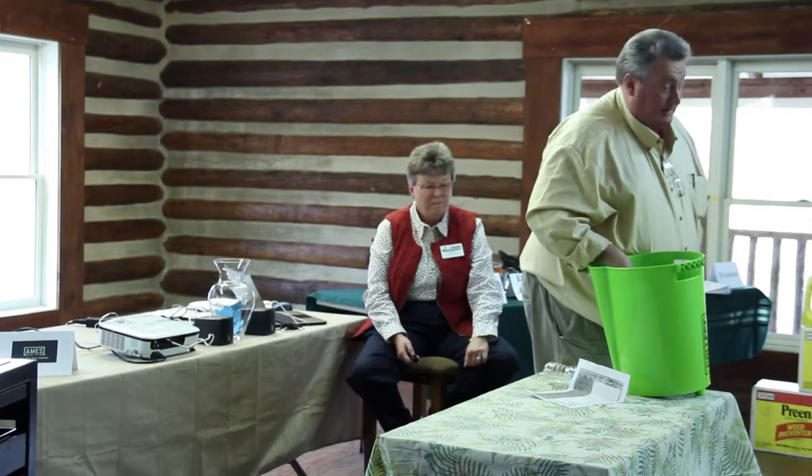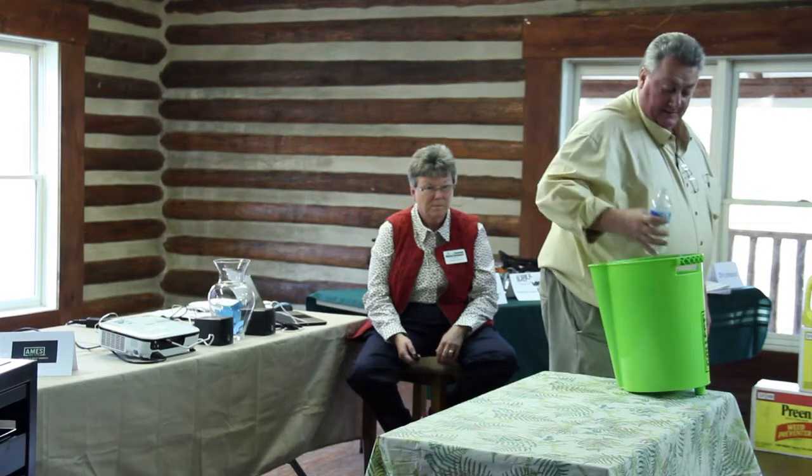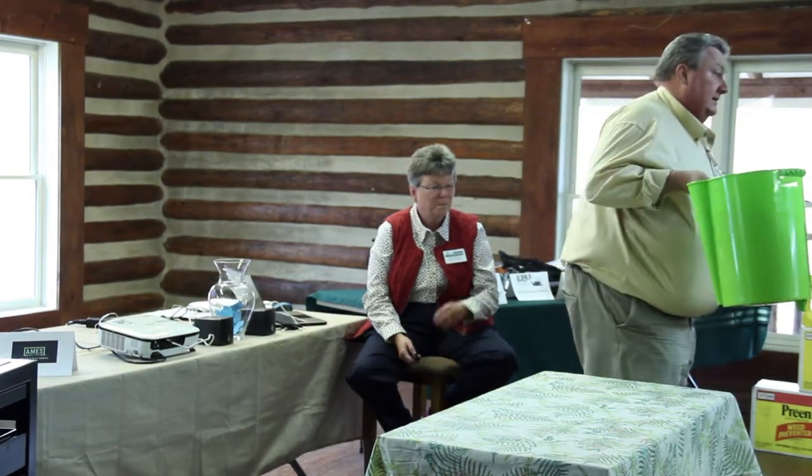If you do a lot of soil sampling, or if you think you need to do a lot of soil sampling and you hate taking soil samples, that thing makes it almost fun.